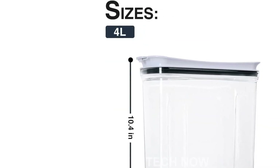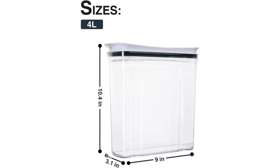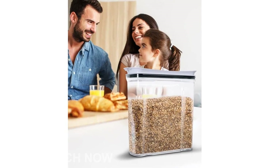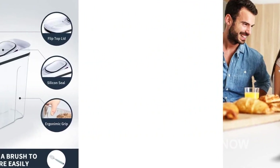While they are perfect for storing cereals, they are also versatile enough to store flour, brown sugar, rice, grains, pasta, snacks, nuts, coffee, and even pet food. Say goodbye to cluttered cabinets and hello to organized, easy-to-access food storage.